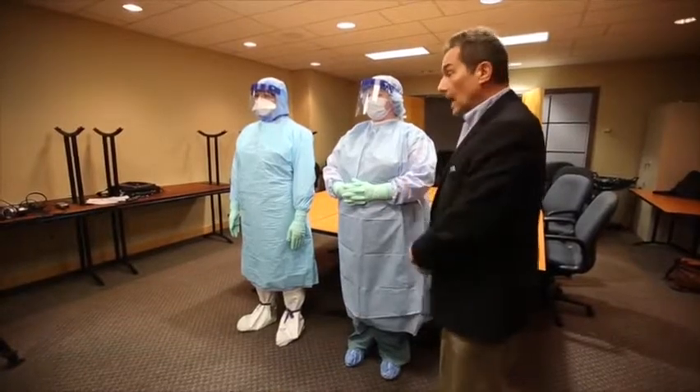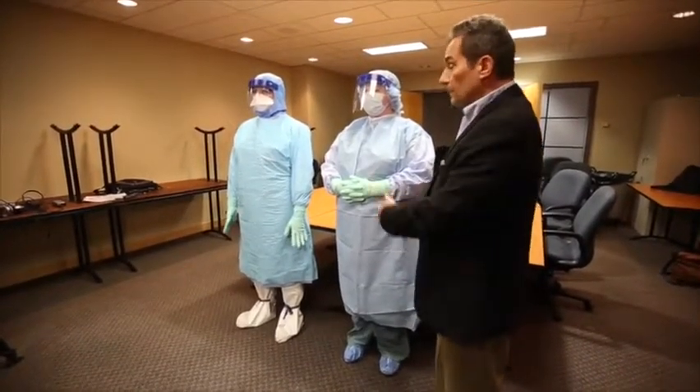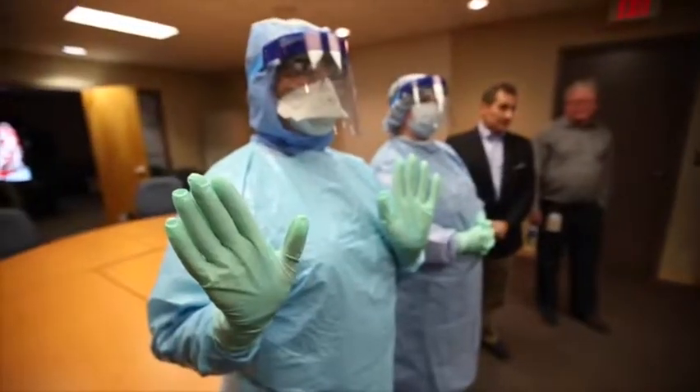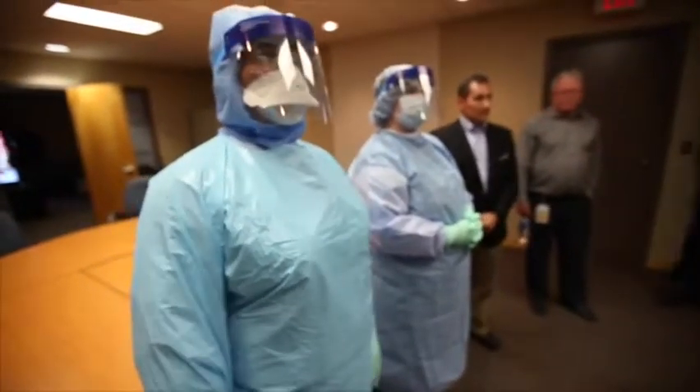We then have a gown that is fluid impermeable. Over top of that we have the apron, which is also fluid impermeable. We have two pairs of gloves, and working down we have shoe and leg covers.